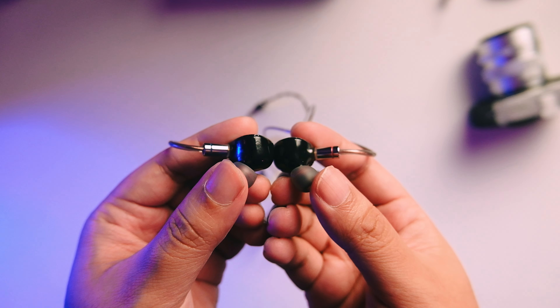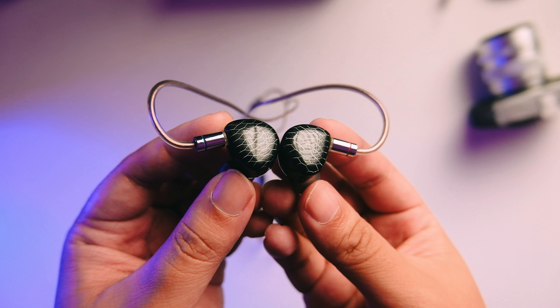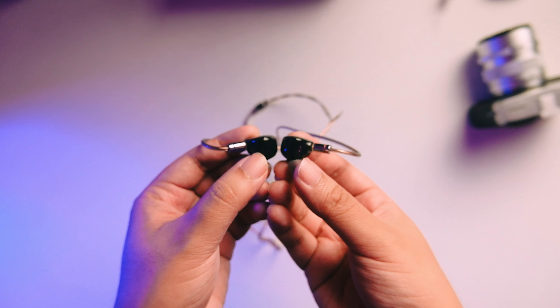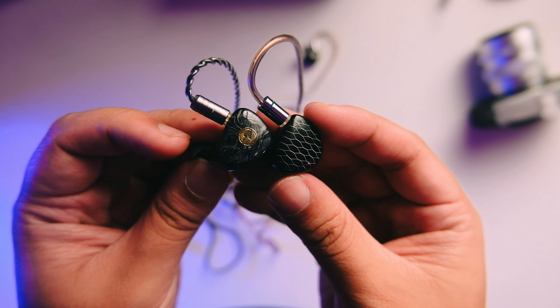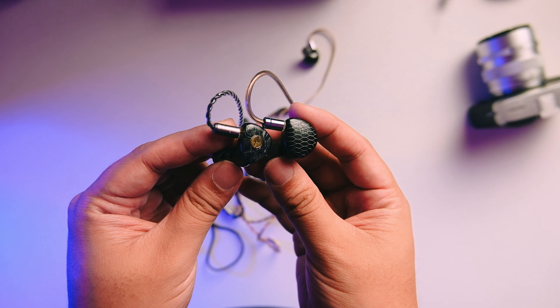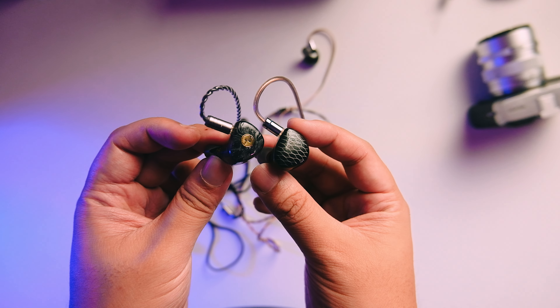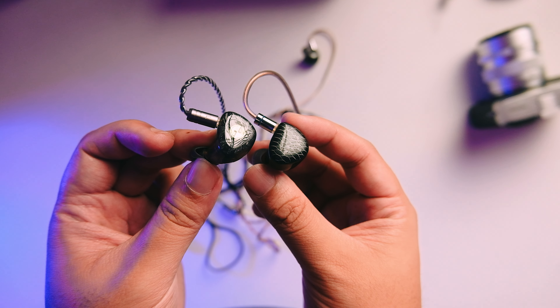Looking at the build quality overall, this is the most different P1 because the P1 and P1 Plus used a metal housing — they always used that same metal housing — but now it's a resin plastic with no fins whatsoever. This reminds me of the T3 Plus in build quality. It's a bit more safe design, and it is on the bigger side of this shape, bigger compared to maybe your KZs or TRNs of the world, but still fitting nicely on the ear.